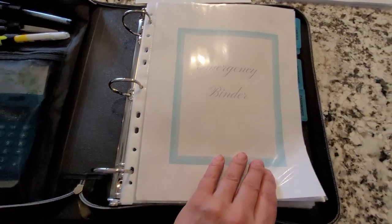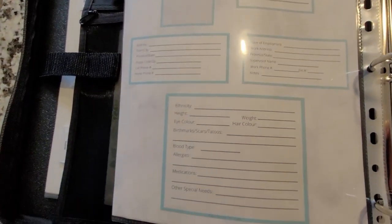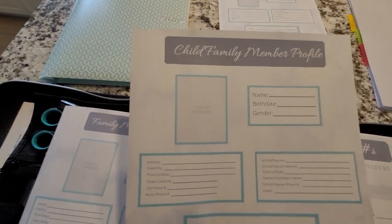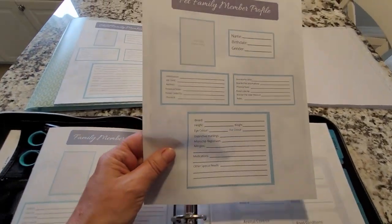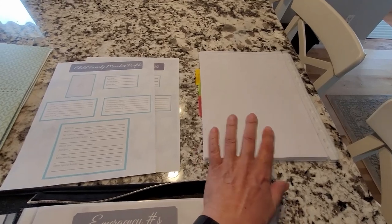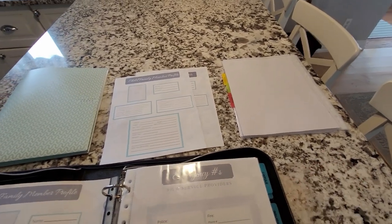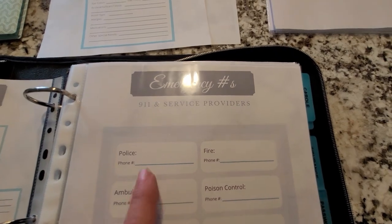There's the cover page — I've got everything in protective plastic. There is a family member profile page which you can print as many copies as you need for however many adults you have in your household. I also have child versions that are a little different — they include school and doctor information. And of course I also have one for pets, because they're family too, so there's information for them as well.